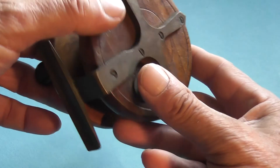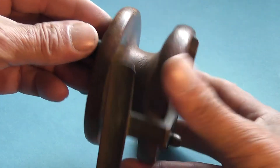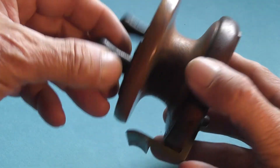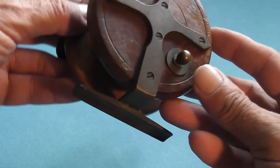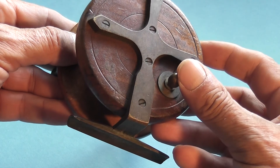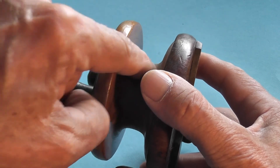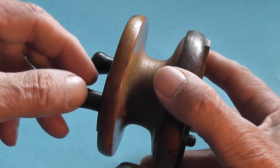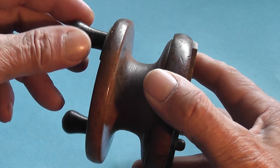It also has a little mechanism on the back here, so that when you're winding in a fish you can increase the drag on the line. When the fish is pulling line off the spool it's difficult to do, and the fish tires quite quickly and is therefore landed easily.